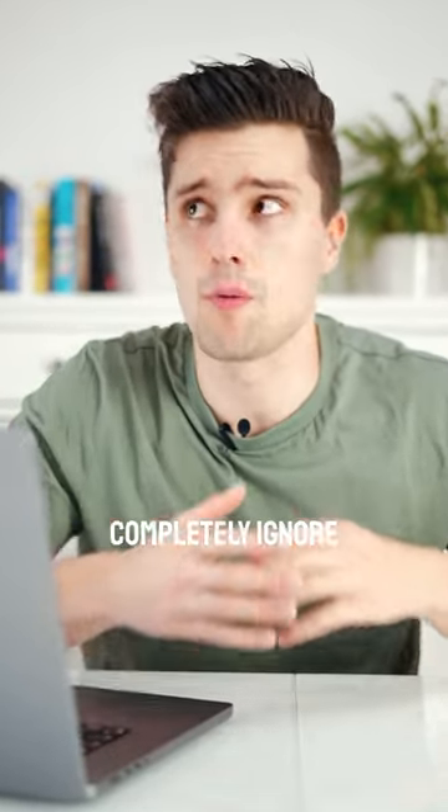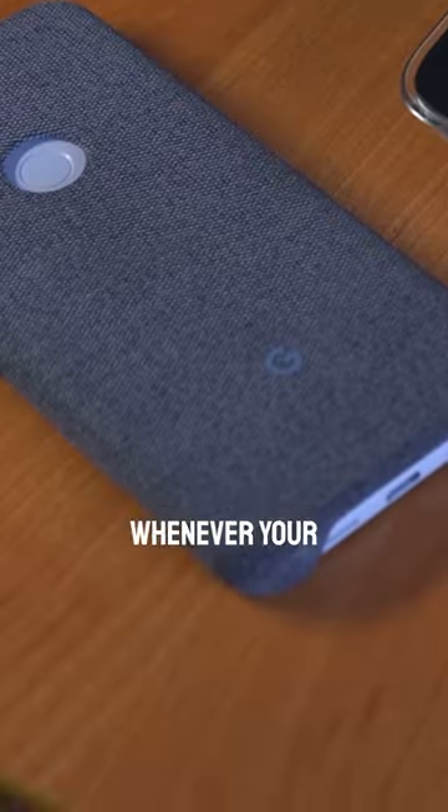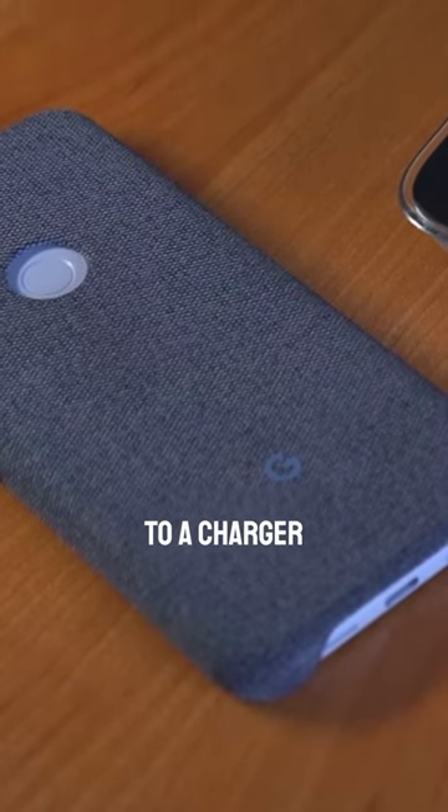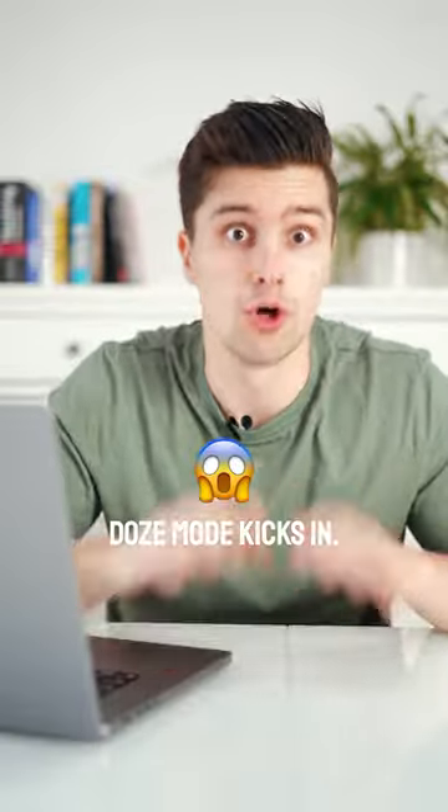There's one thing most Android developers completely ignore about their app. Whenever your Android device is stationary, screen turned off and not connected to a charger, something magical is happening — Doze mode kicks in.